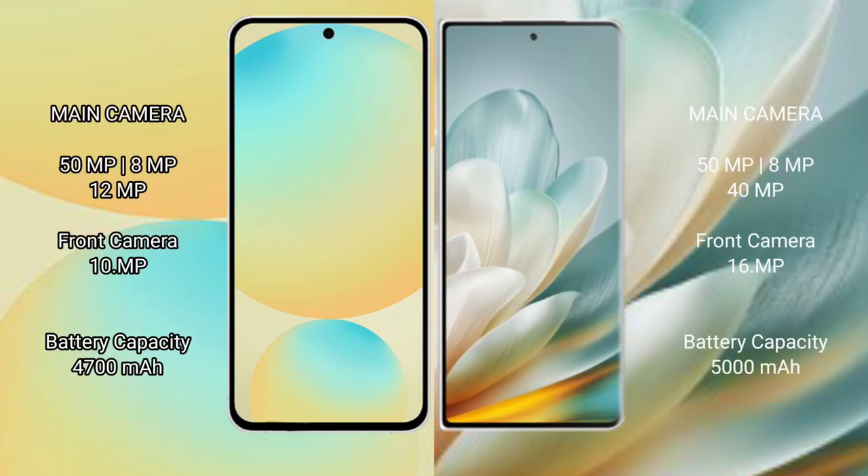Samsung Galaxy S24 FE features a triple rear camera setup: 50MP plus 8MP plus 12MP, and a 10MP front camera. Honor Magic VH3 also features a triple rear camera setup: 50MP plus 8MP plus 14MP, and a 16MP front camera.